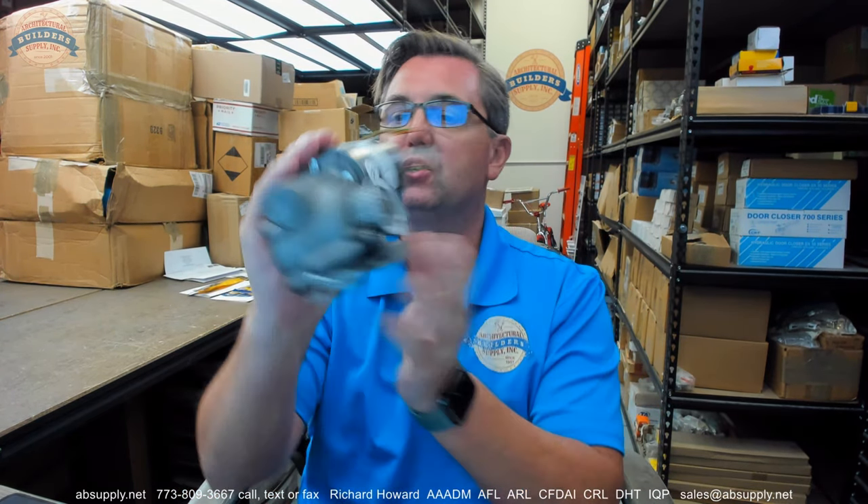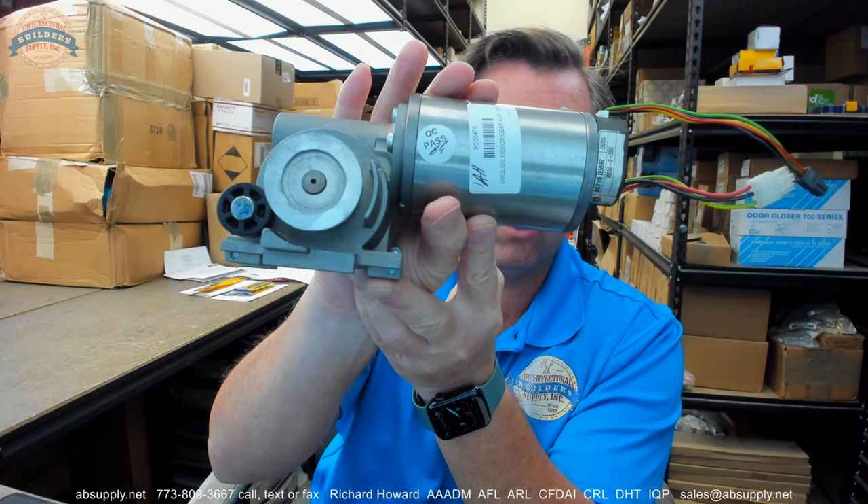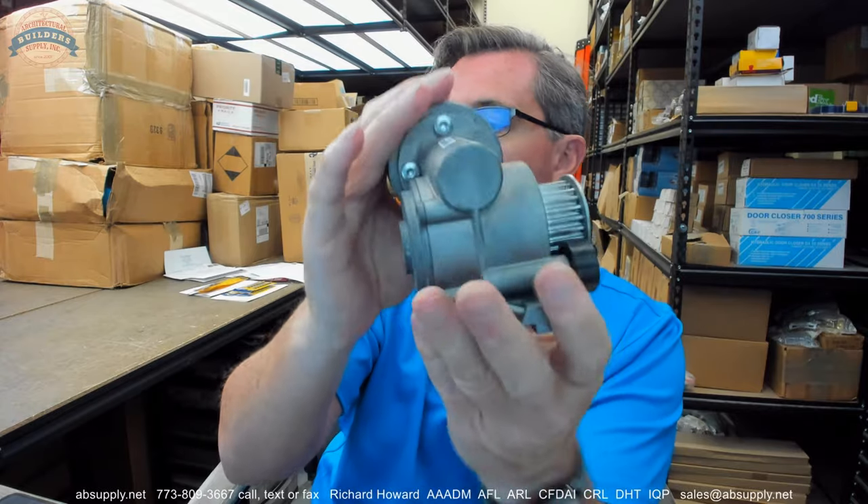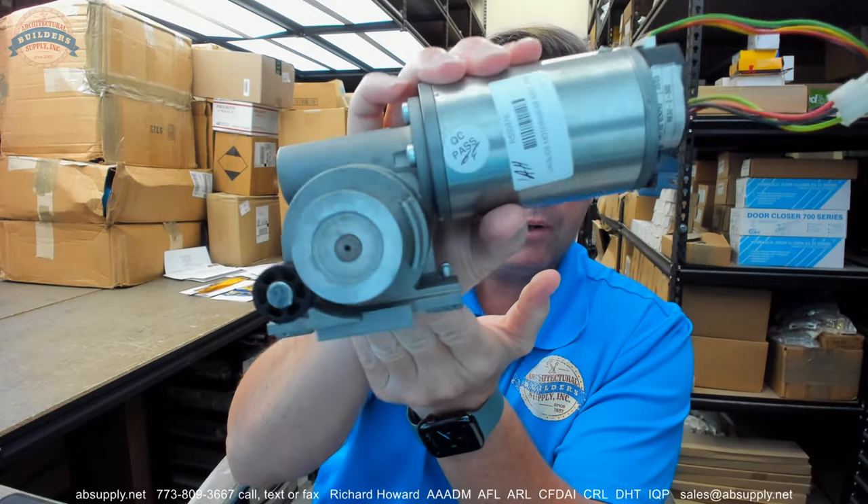Hello, my name is Rich Howard, owner of Architectural Builder Supply. This video is to bring you a closer look at the BESUM number R550476, a Unislide motor gearbox.